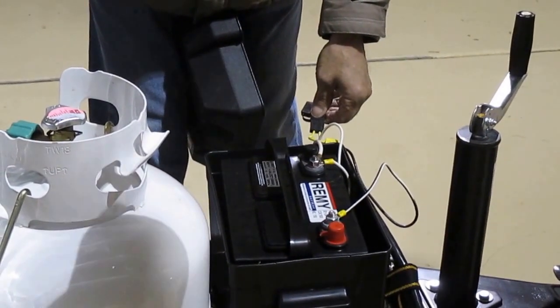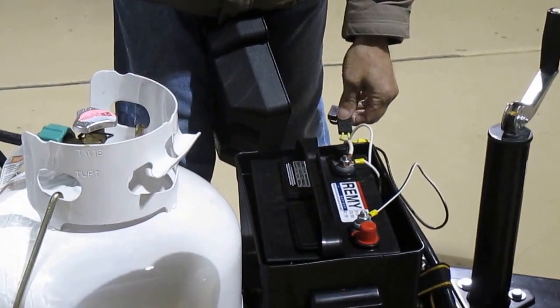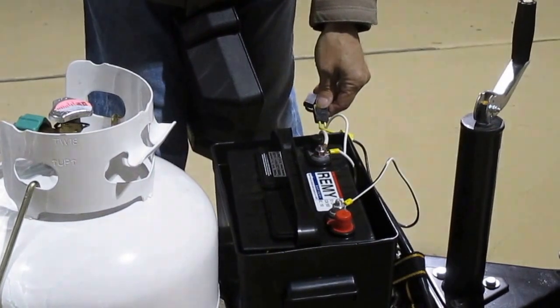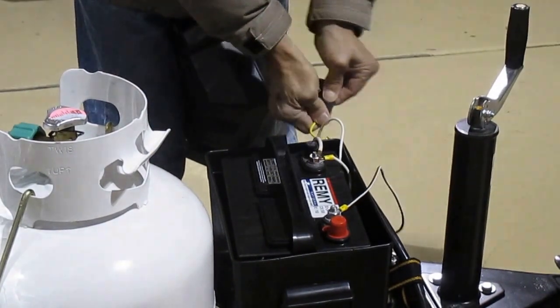You've got things in there — the power converter, the LP gas leak detector — that run all the time. You can't turn them off. So if you leave this thing sit for a month without camping in it, you're going to go out and you're going to have a dead battery.